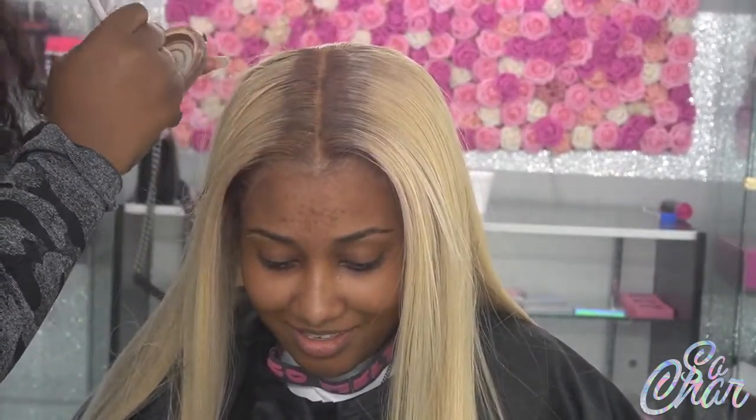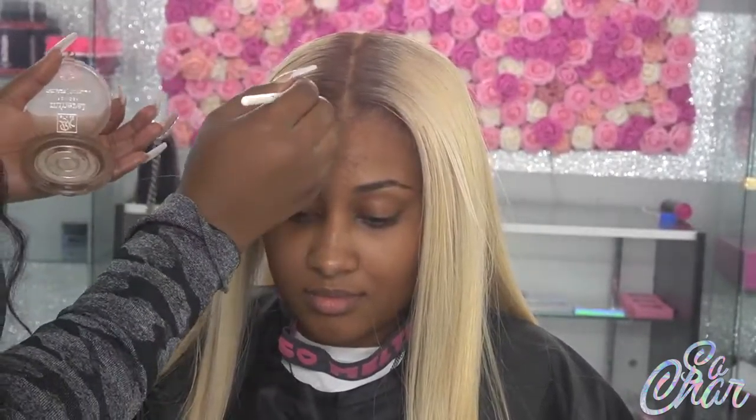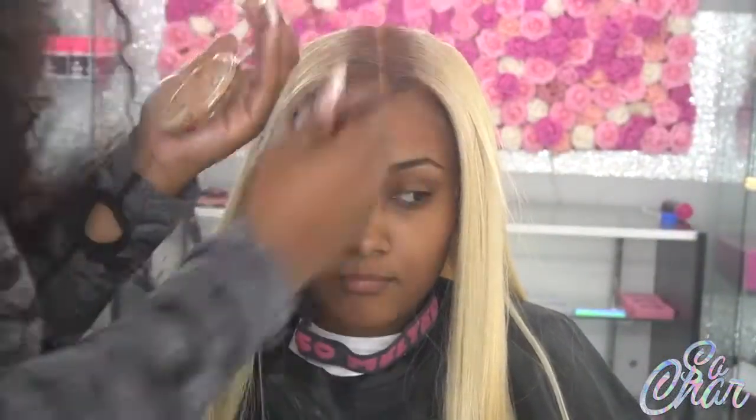I'm basically making the part a bit smaller using a foundation powder — the same foundation color I'd use on myself. After that I'm going to clean her part with concealer. The brown powder actually blends in with her dyed hair. Now I'm going in with the concealer to just bleach out that part.